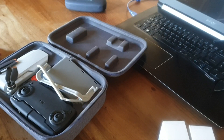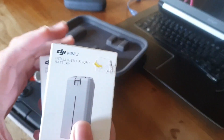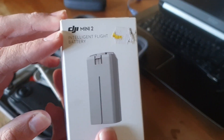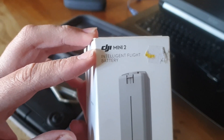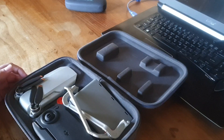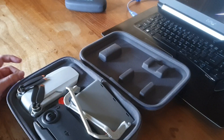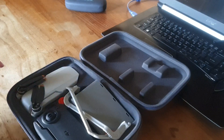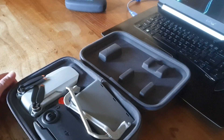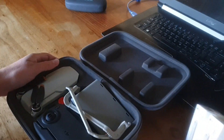Hi guys, welcome back to today's video. I am doing some battery unboxings for my DJI Mini SE. It uses the same batteries as the Mini 2. It also looks a lot like the Mini 2 because it literally has the Mini 2 body but with a Mini 1 camera, Mini 1 controller, and the internal system. Now I'm gonna unbox these batteries.